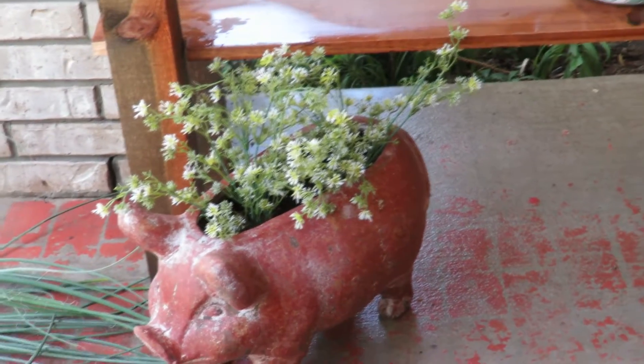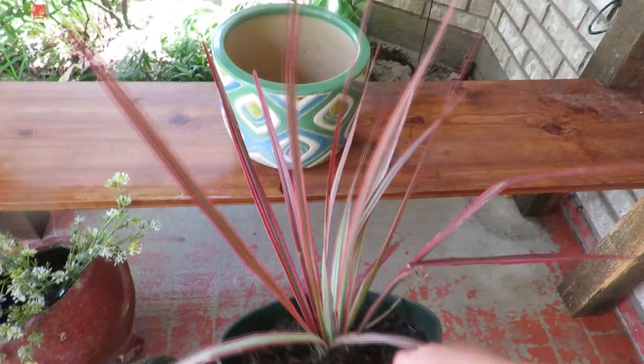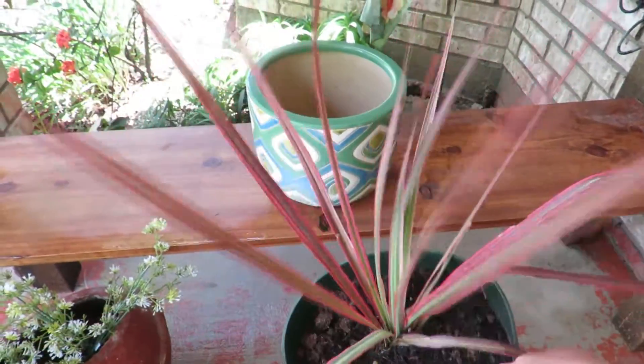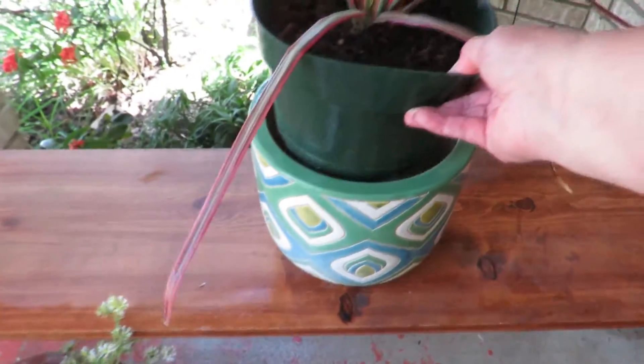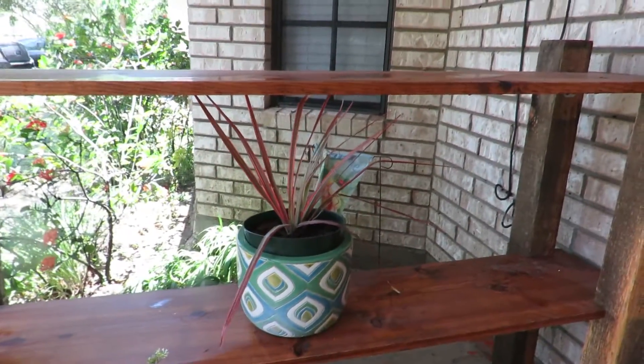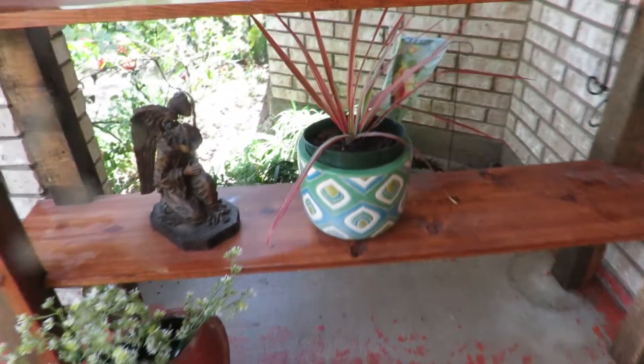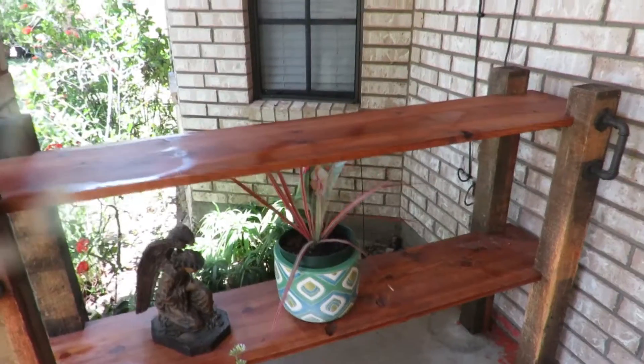For a touch of live plants, I have this dracaena here — it's actually a piece from a larger plant my husband purchased. I love the colors, so I'm going to put it right in this pot. It'll do well because it's right outside my door and easy to check on. Then I have this little angel statue which I'm going to place right here — and that's what I have so far, let's continue.